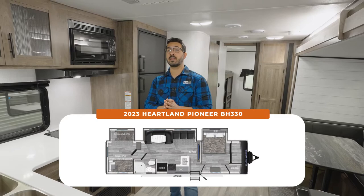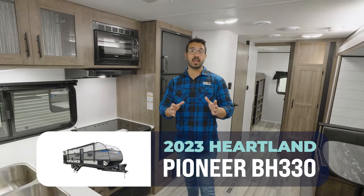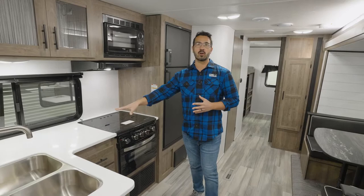If you're looking for a big family bunkhouse unit that has high-end amenities but isn't going to break the bank, then folks, this one right here, the 2023 Heartland Pioneer BH330, is exactly what you're looking for.